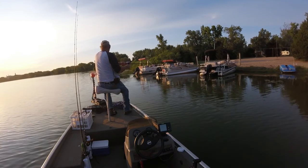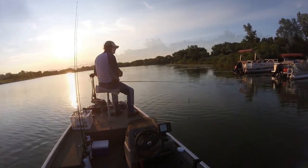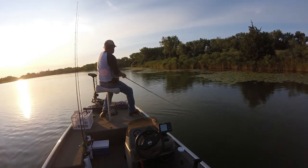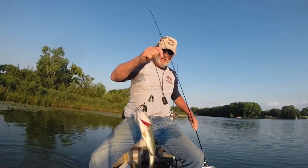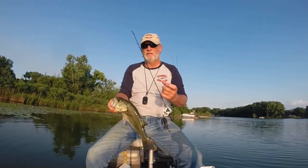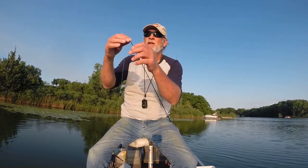There he goes — picked one up on a buzz bait, came right over the lily pads. Dog gone, that's a nice fish! Got another one — he takes it just when it came off the lily pads. That's enough to keep us doing topwater for a little while. Here's what I'm using: this is a double-bladed buzz bait, one I made myself. Go look back in our 'making lures' section — you'll find how I made it and where I got the parts for it. Let's see if we can find some more.